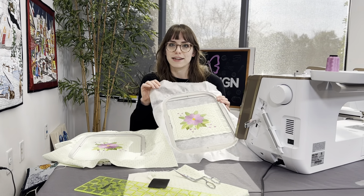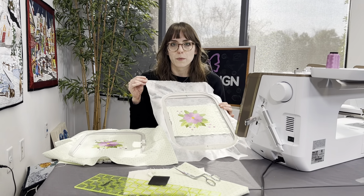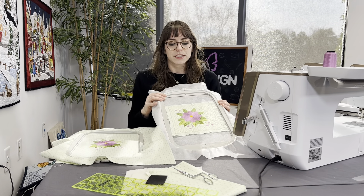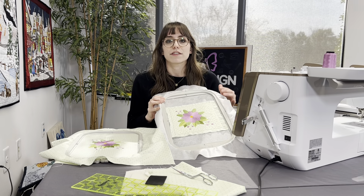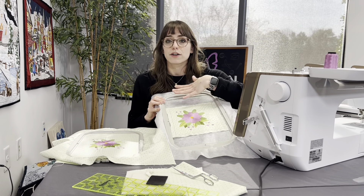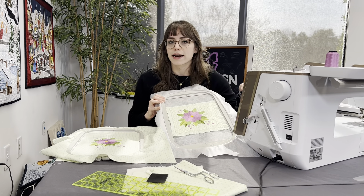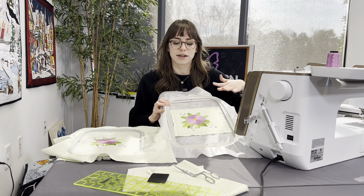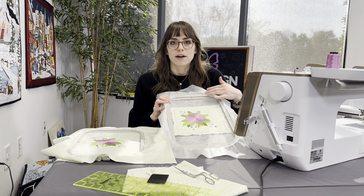The Anita method requires hooping no-show mesh stabilizer. We get asked all the time what kind of weight this is — this would be about a medium weight cutaway. All of our quilting designs have the squaring stitch to indicate where you place the blocks. Batting goes in the design first, so already the difference is we'll have batting in our designs while the traditional method does not.